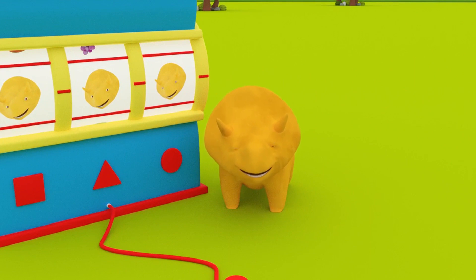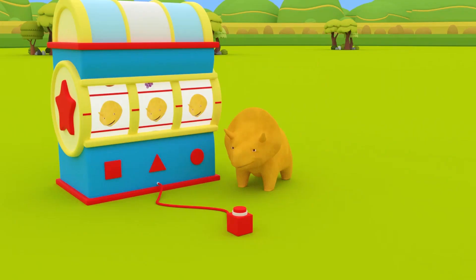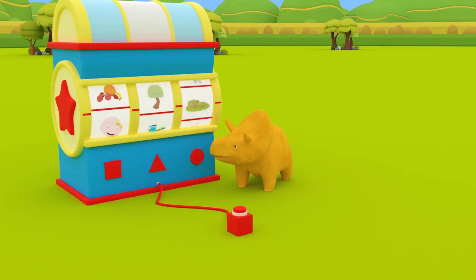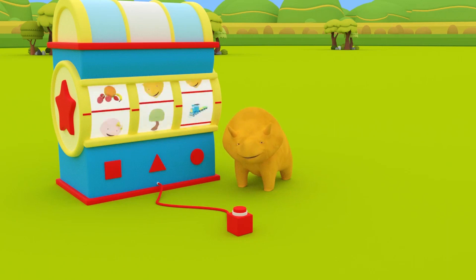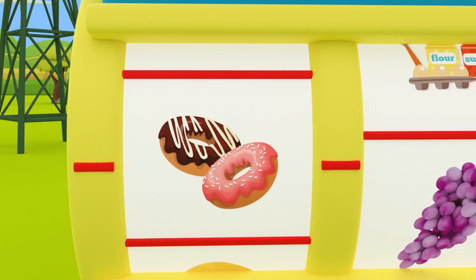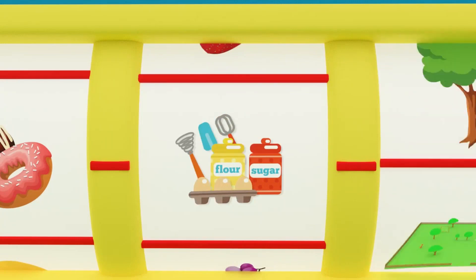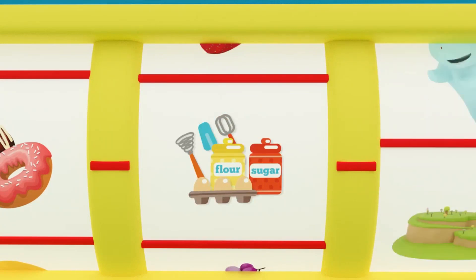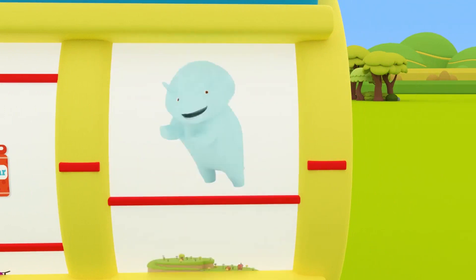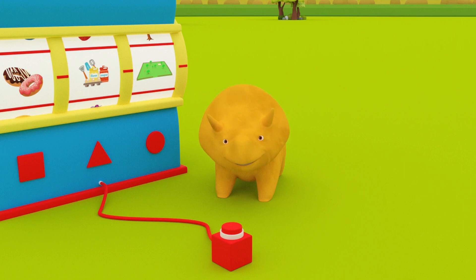Hi, Dino! Do you want to spin the Dino Dial to see what we will do today? Let's see! We are going to learn how to make donuts! And to learn how to make donuts, we need some ingredients! Looks like we will do it outside! Let's go to the grass field, Dino!